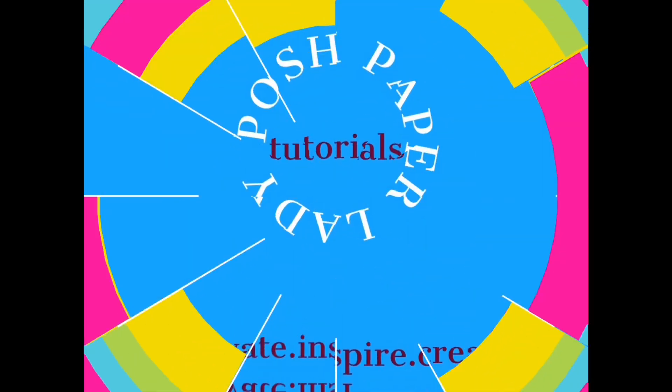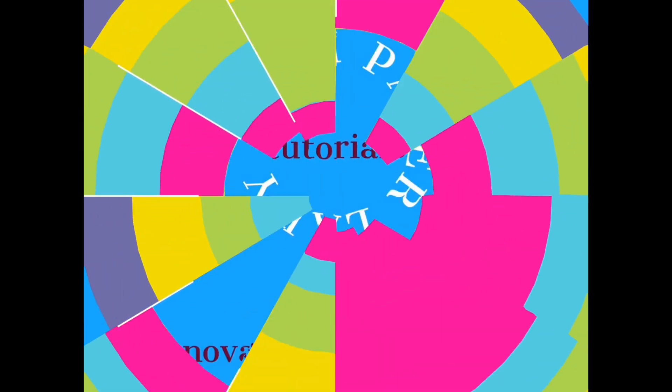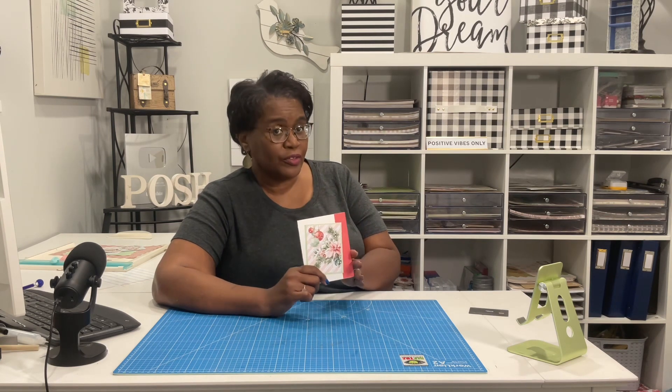Hi everyone, it's Sheri. I hope that you're having a wonderful day. Y'all, let's make something that's very beautiful, fun, and useful. Stay tuned. Welcome to my channel. I am so glad that you decided to stop by, and welcome to all of my new friends and new subscribers. Welcome back to all of my long-time friends and long-time subscribers. Today is Make a Card Monday and we're going to make a very unique card.